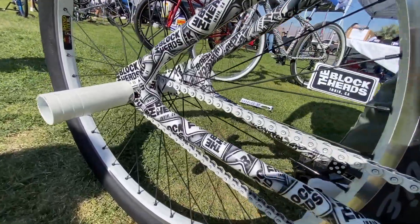And what are the Blockheads? We are a family-oriented bicycle riding group based here in Indio, California. And we started back in 1983, honestly, when my pops was racing.